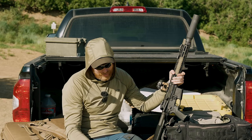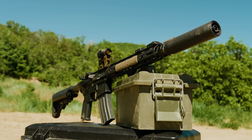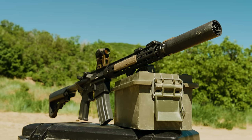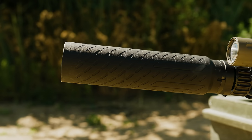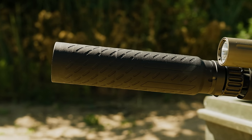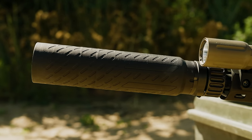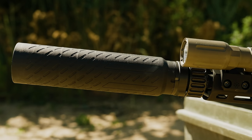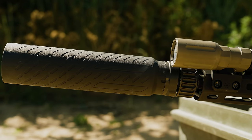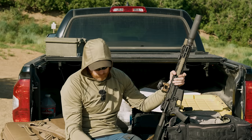So this is the SRBS 556 full-size DM — I think that stands for direct mount. This is basically a slimline reduced back pressure system. They've also got this in 762 and 762 TI — if you ever see TI on a suppressor, it stands for titanium, so lighter weight. This particular can is a Silencer Shop exclusive.